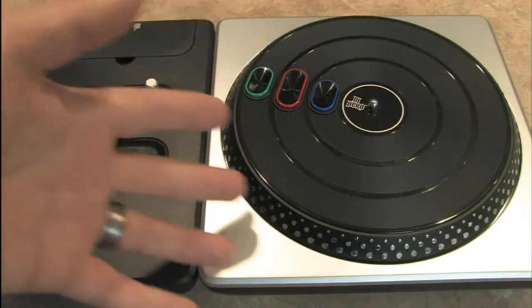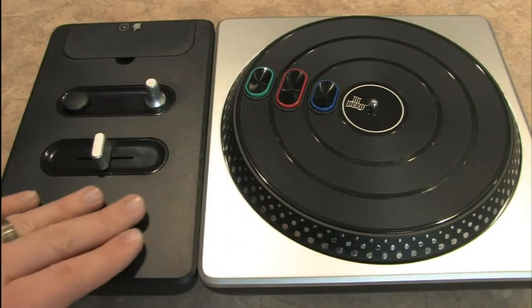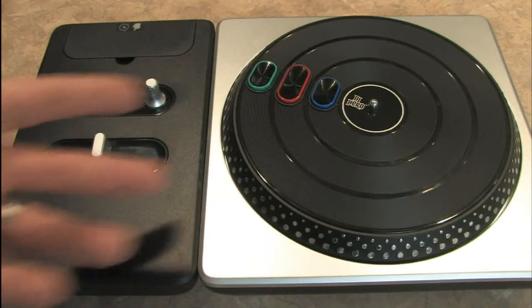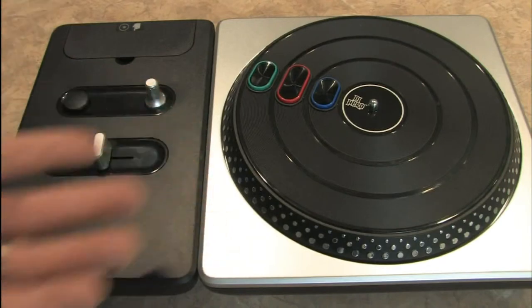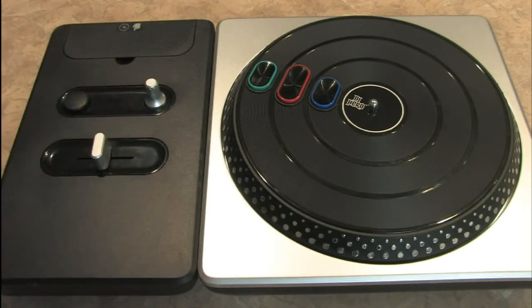One of the things I like about the DJ Hero turntable from a design standpoint is that the plastic is textured, so it doesn't get full of fingerprints just by playing with it. A lot of video game hardware, like the Guitar Hero 3 guitar for example, uses shiny piano gloss black plastic that just gets full of fingerprints and looks sloppy. This thing doesn't have that problem. It looks very neat and is very well designed.